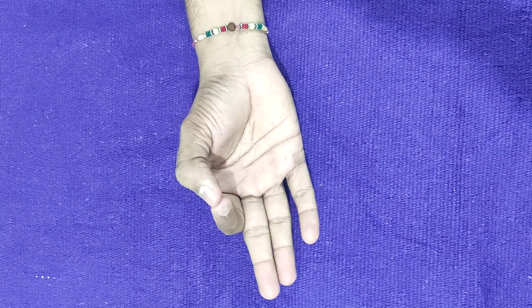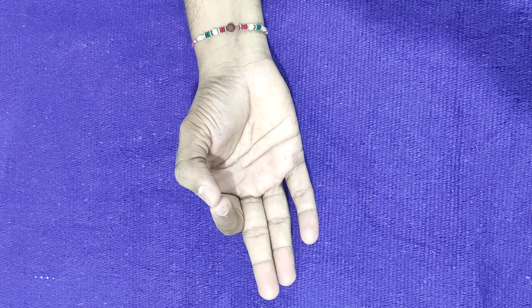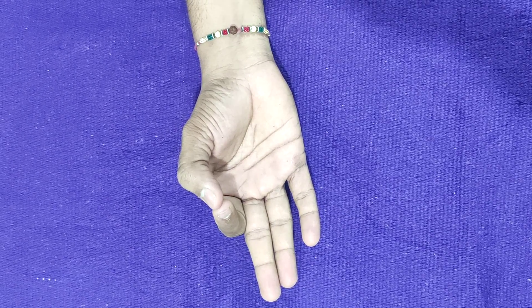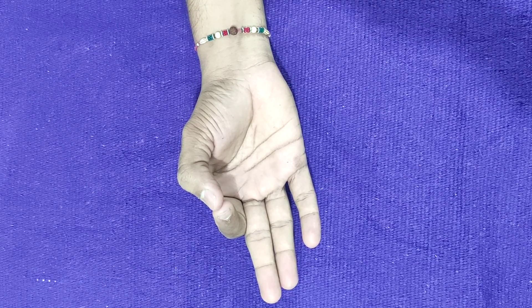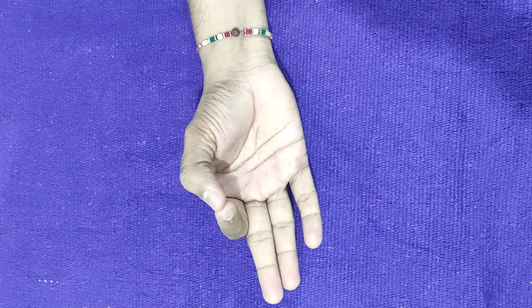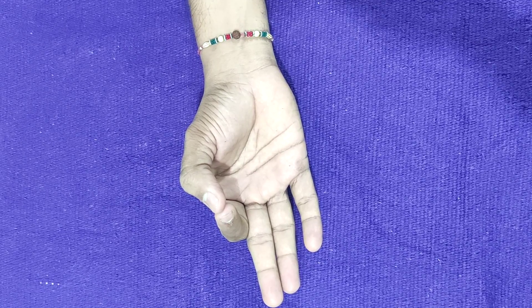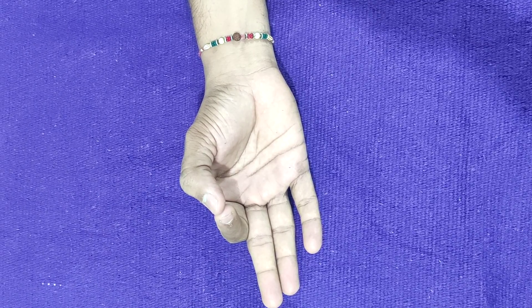The number of receptors are maximum in the hand compared to any other part of the body, according to neurophysiology. So there is something in these mudras which will help us to balance certain energy circuits in the brain.